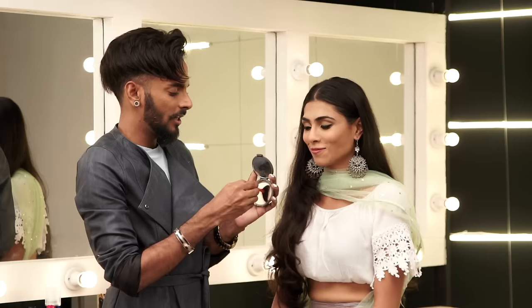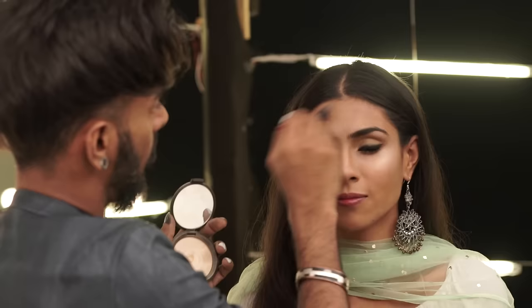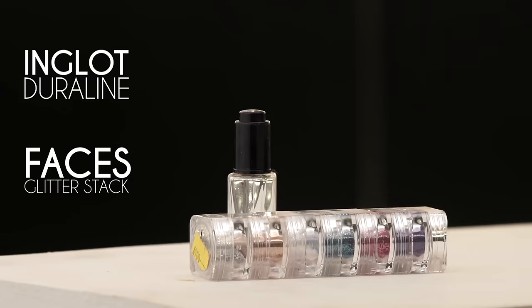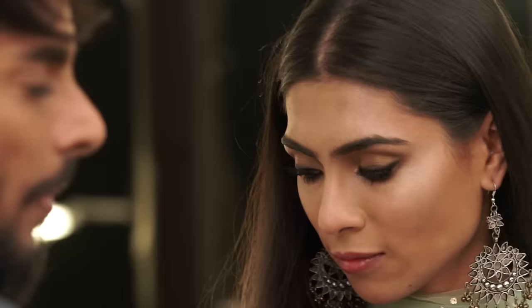I'm taking the highlighter Moonstone by Becca and, just like in the last video, applying a little bit on the bridge of the nose and the side of the forehead. What that does is when she moves her face you'll see how well it catches the light — you'll photograph really beautifully with a highlighter. Now, Faces has these glitter stacks and I'm going to use the gold, throwing that on the outer corners of her eyes.